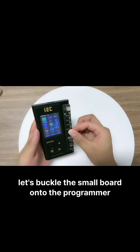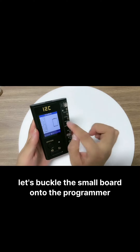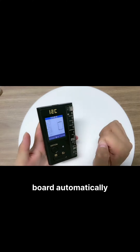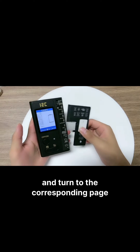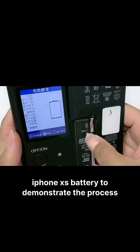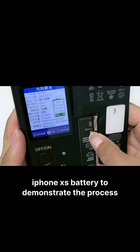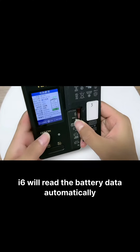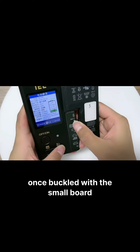Let's buckle the small ball onto the programmer. The programmer will recognize the battery repair small ball automatically and turn to the corresponding page. Let me use this iPhone Xs battery to demonstrate the process. The i6 will read the battery data automatically once buckled with the small ball.